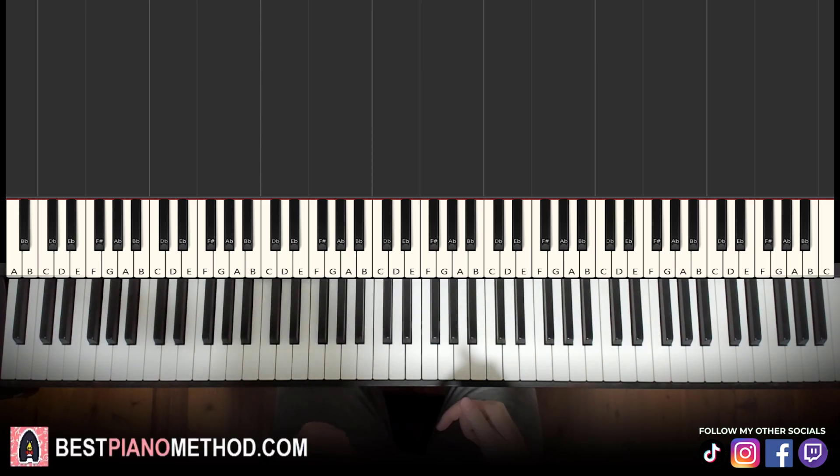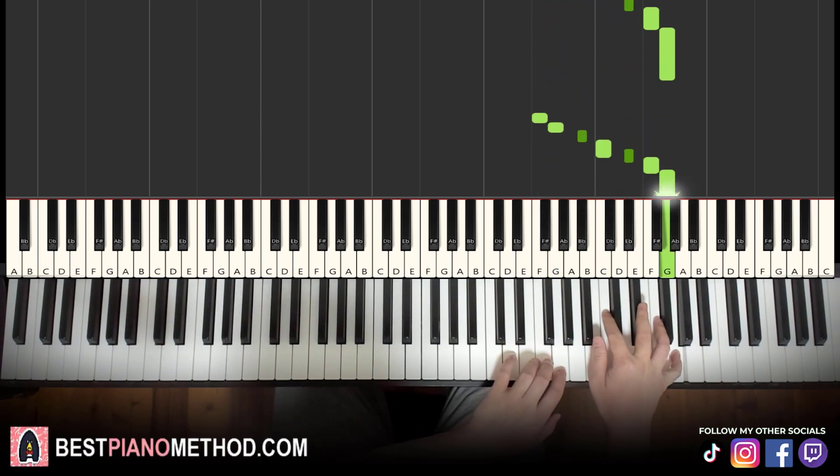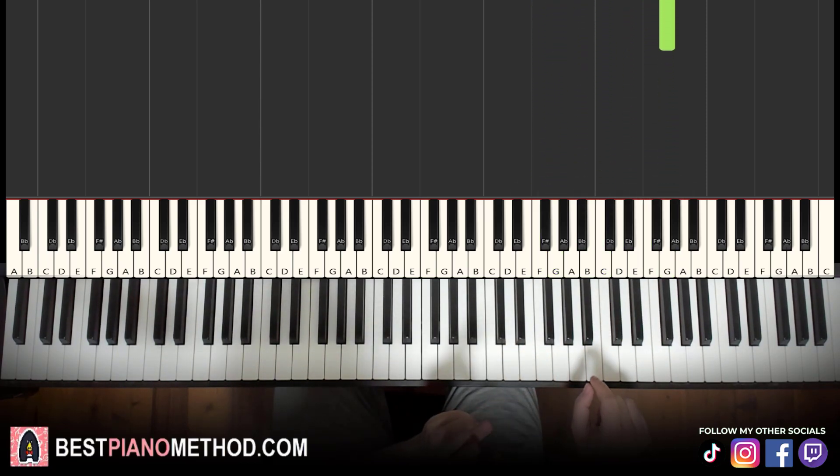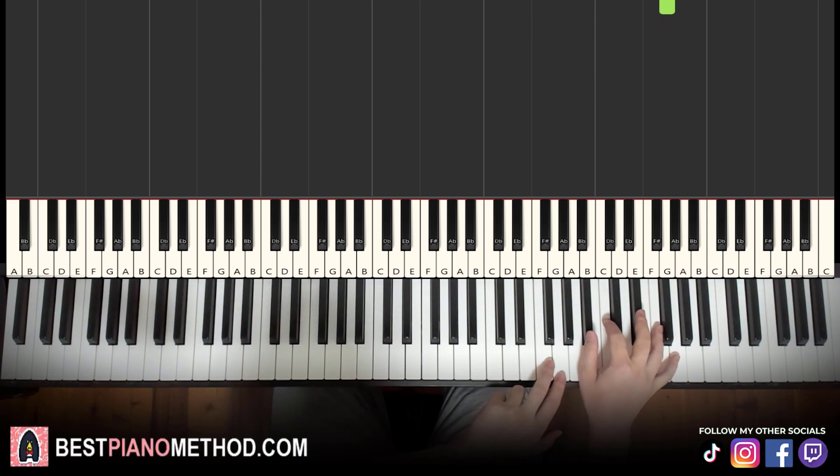The riff on the word 'Mine' has seven notes. Let's go ahead and teach you those exact seven notes right now.